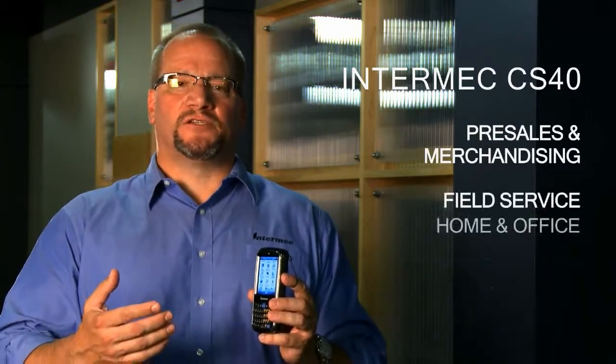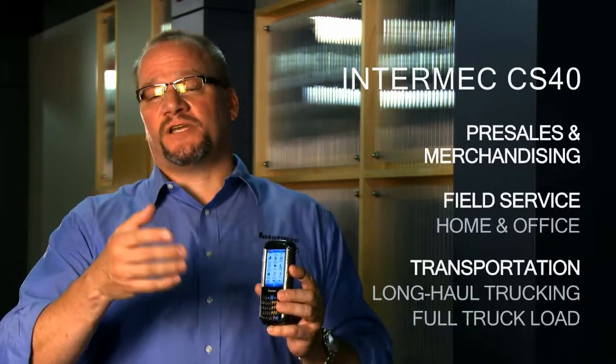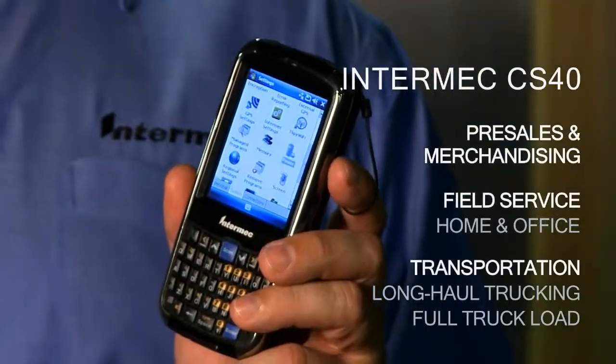Hi, I'm John Rasmussen and I'm here today to talk to you about the CS40. It's the right product for the right fit for your business. When I'm talking about your business, I'm talking about pre-sales, merchandising, field service, field service for the home and office environment, and transportation for long-haul trucking and full truckload.